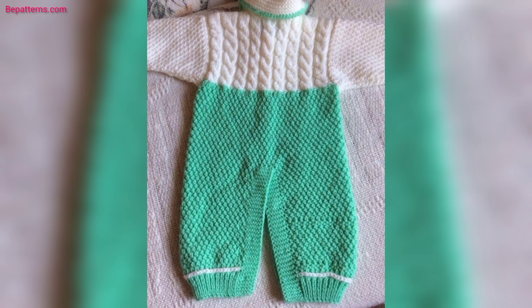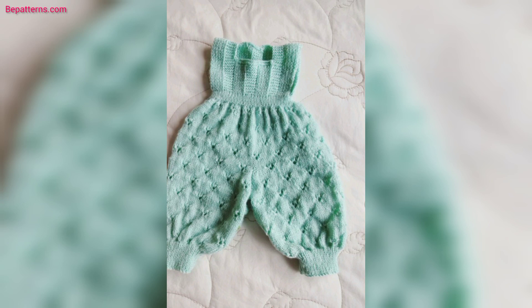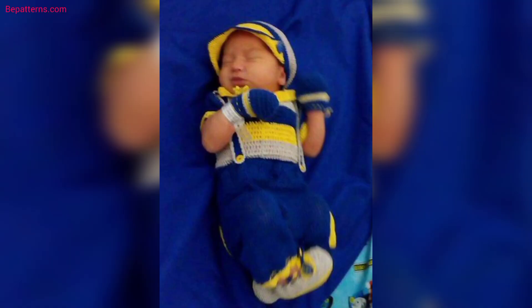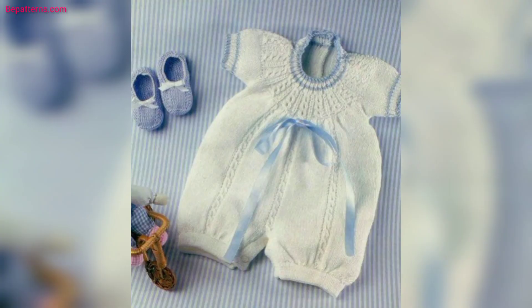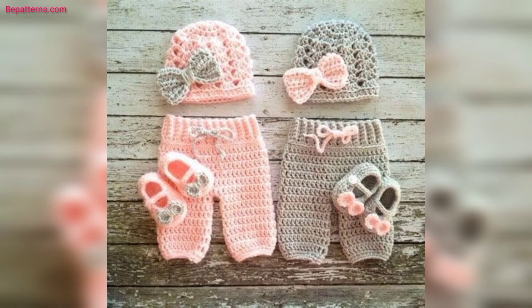Thank you, friend, for watching this video. For those people searching for beautiful and outclass ideas related to crochet baby suits, this is an amazing collection for them. If you love these articles and want more crochet baby suit design ideas, please like my video and subscribe to my YouTube channel. Don't forget to press the bell icon for new and latest updates. Stay connected with me, friend, and always remember me in your prayers.